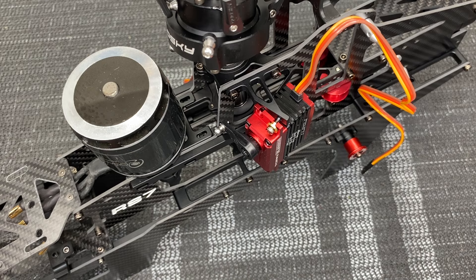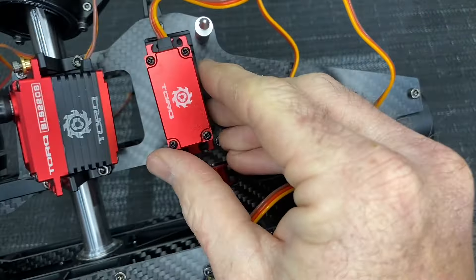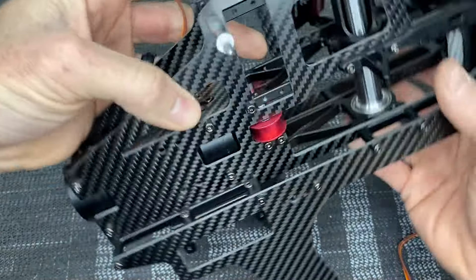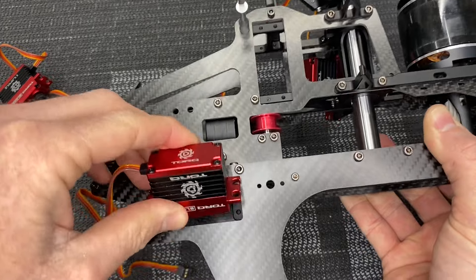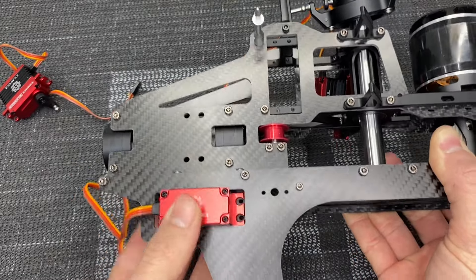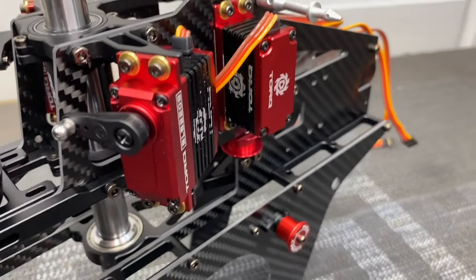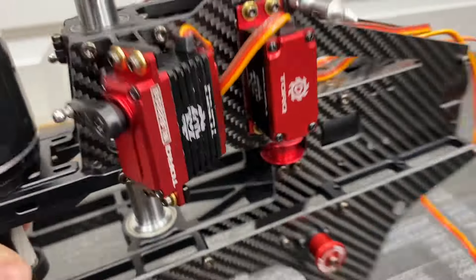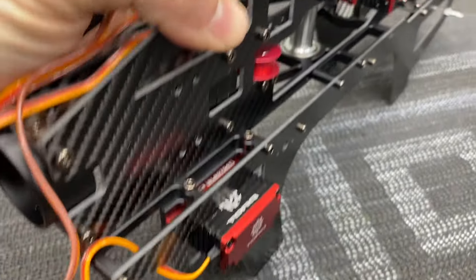For the elevator servo, drop it into the frame from the back. Flip it over and the tail servo goes in with splines forward — you might have to wiggle it to get it in there. Put all your screws in with servo washers and Loctite. For the two front servos, horns go in towards the frame; the back servo horn goes in towards the shaft (splines up); the tail servo has splines towards the tail of the helicopter.